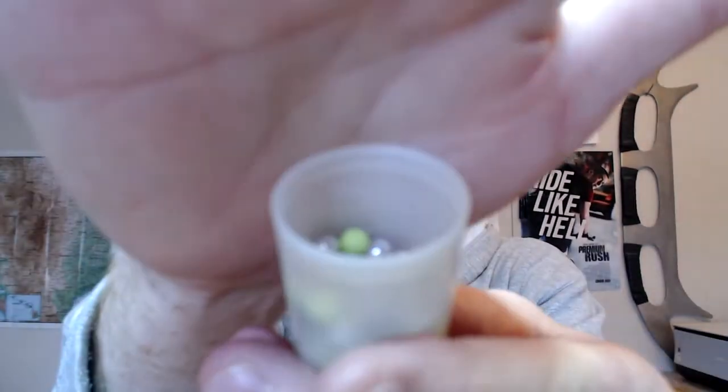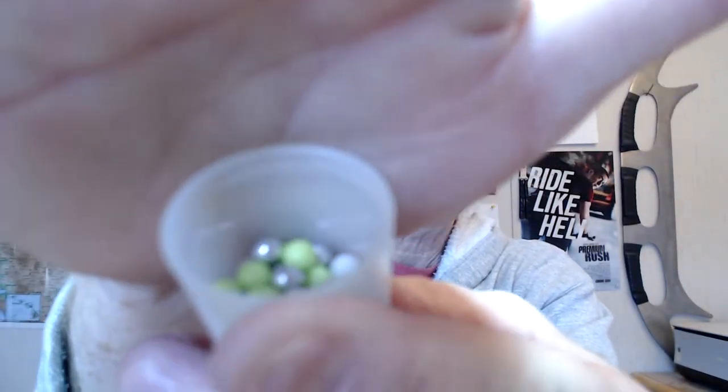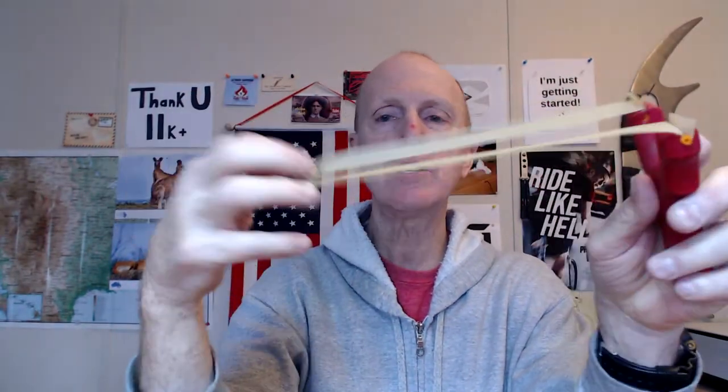What I've been shooting in it — and you're not going to believe this — Airsoft BBs. Six millimeter Airsoft BBs. I have 0.12 gram plastic BBs, I have 0.2 gram biodegradable BBs, and I have 0.3 gram aluminum BBs.